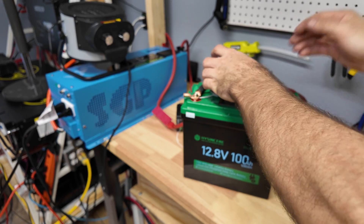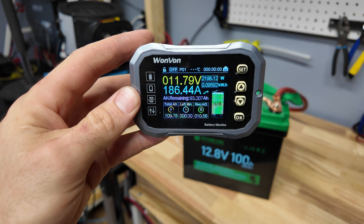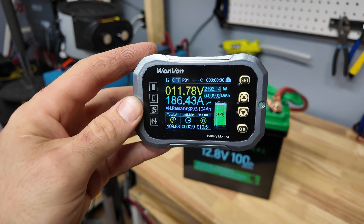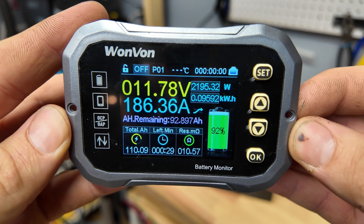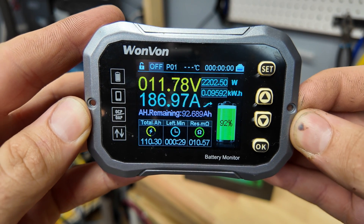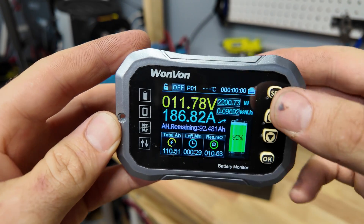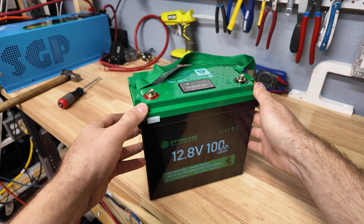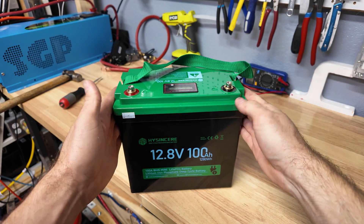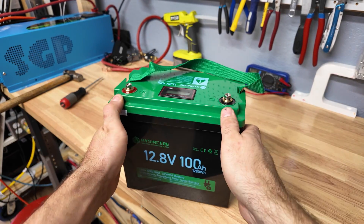Nothing's getting hot — well, the terminals are pretty hot. It's safe to say it's probably not going to cut off. It is really impressive that this battery can support so much power. Personally I would never pull this much continuously from a battery this small, but it's very impressive that it can support that much output. The voltage is holding really steady — this thing's been pretty impressive so far. Now we're going to crack it open and look at the build quality, cells, and BMS.